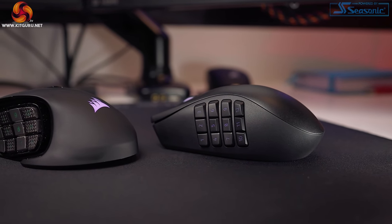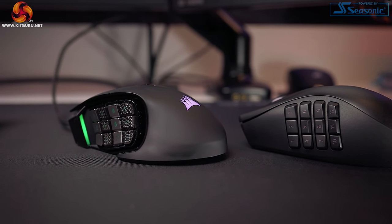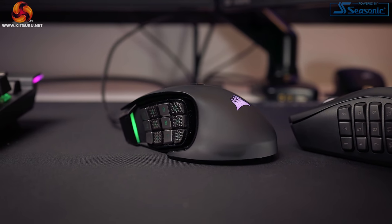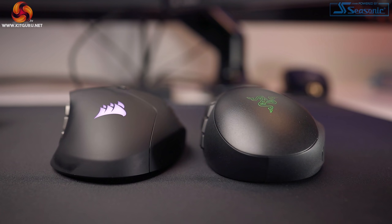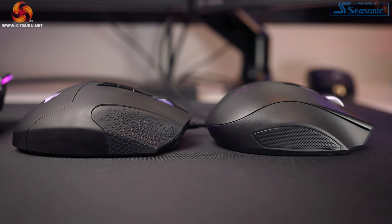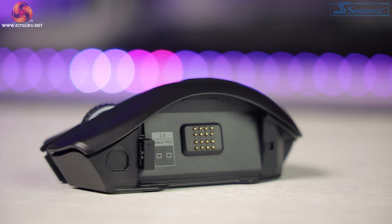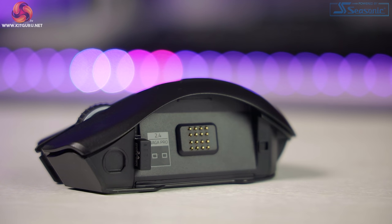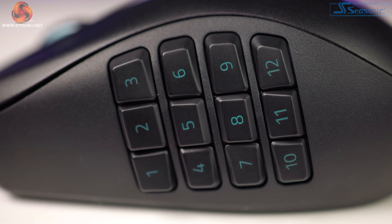I've mentioned the Corsair Scimitar Elite throughout — so which should you get? The Naga Pro is £150 whereas the Scimitar Elite is literally half the price at £75. The Scimitar is an excellent wired-only mouse with an adjustable side panel for comfort positioning. If you're on a tighter budget or only want a dedicated MMO mouse, get the Scimitar. If you're like me with separate mice for FPS and MMO gaming, get the Naga Pro — it covers any style of gaming. If money is no issue, you prefer wireless, or just want the best specs, those are good reasons to 100% get the Naga Pro.